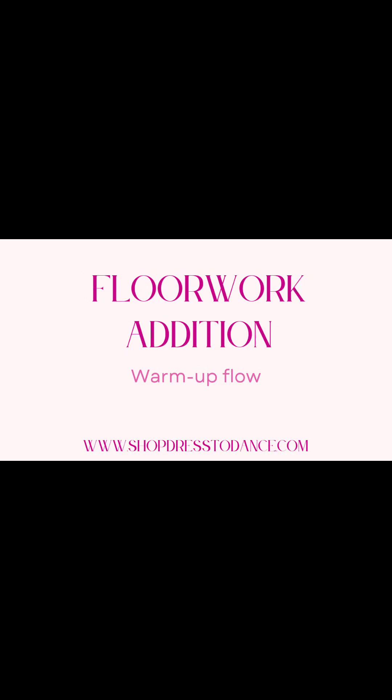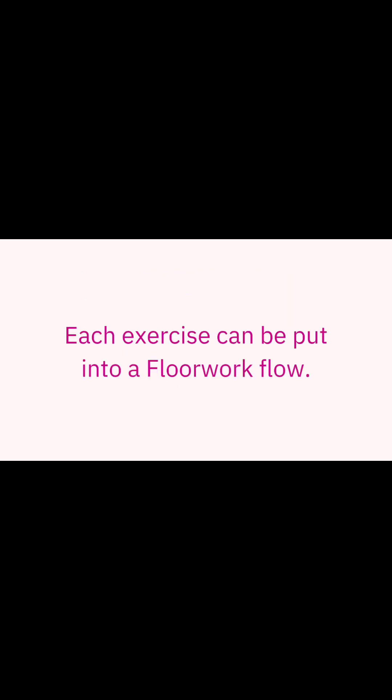Hi everyone and welcome to Friday's mini tutorial. Each exercise will be put into a flow.